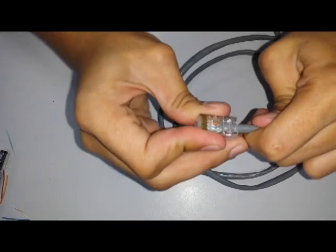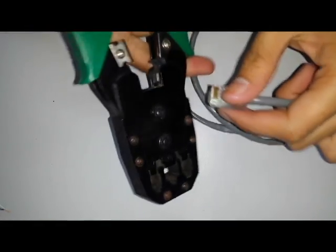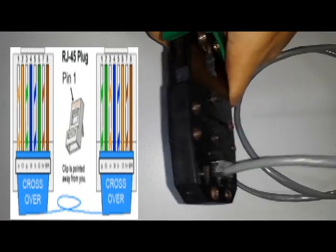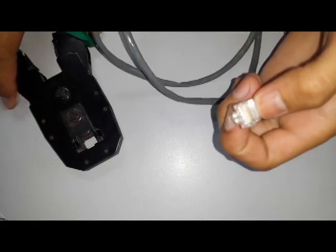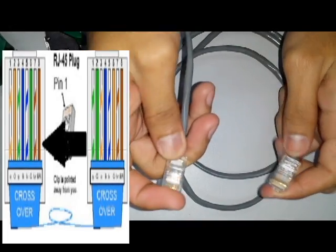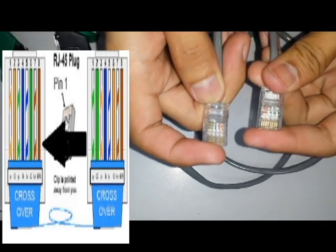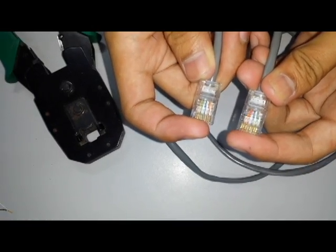Give a very tight squeeze. After that, do a straight-through pattern on the other end of the UTP, just like this, to complete your crossover Ethernet cable.